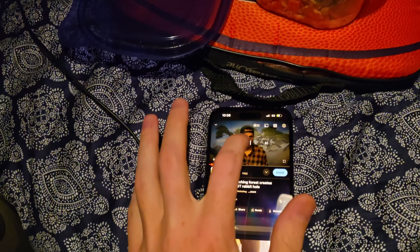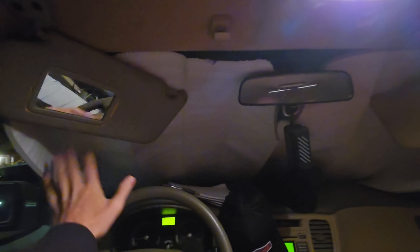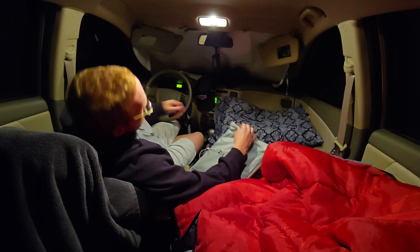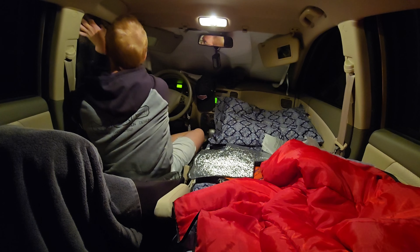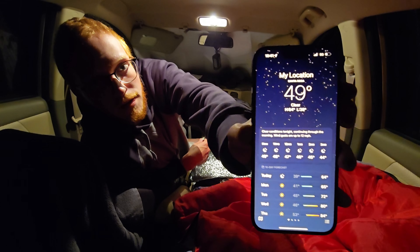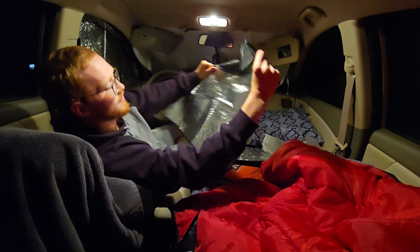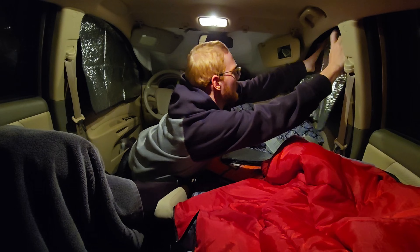I'm listening to Mr. Ballin' — I listen to Mr. Ballin' every night to go to sleep. I'm eating my food. I already put up the windshield cover — now let's put up the window covers, cuddle up in the sleeping bag, and go to sleep.